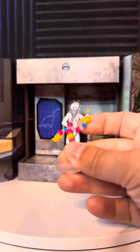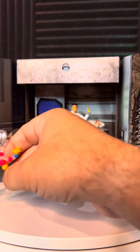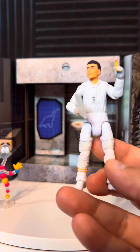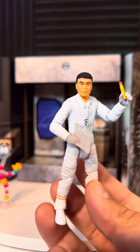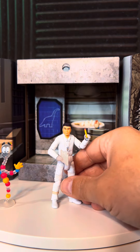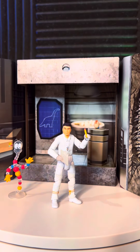The fact that we got Mr. DNA as a figure, but more importantly, we finally got Dr. Henry Wu — the ever elusive Dr. Henry Wu figure. It is here. It exists. It's real and it's beautiful.